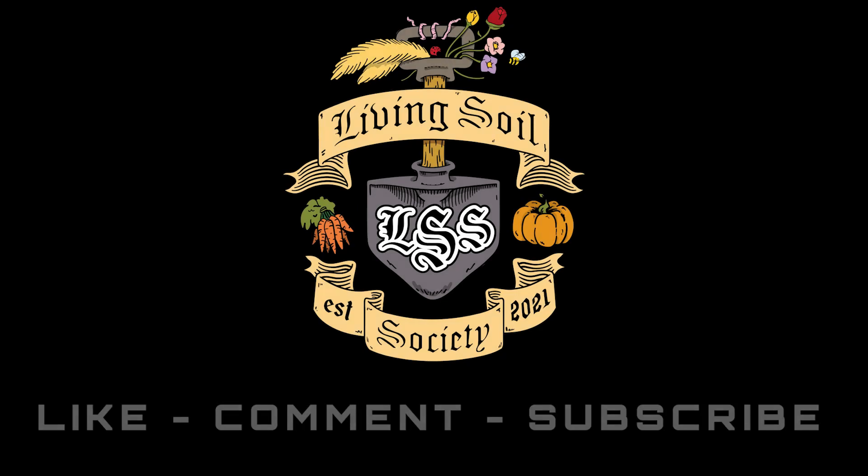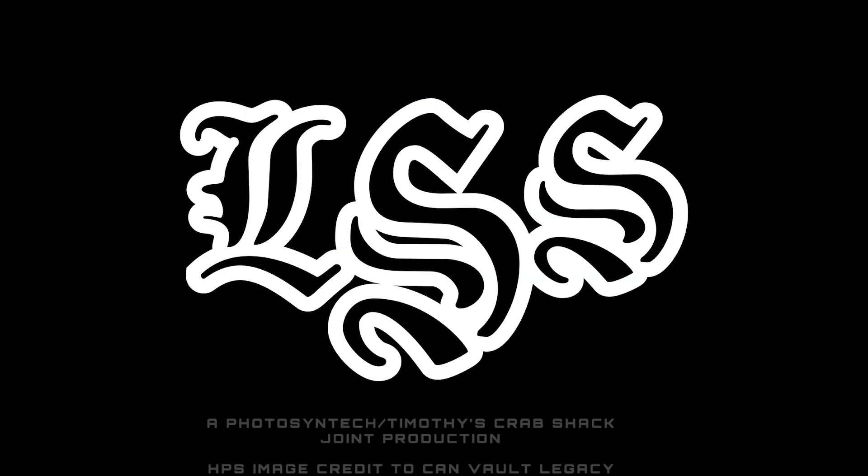I'm Matt, that's Tim — this is Living Soil Society. Thanks for joining us this week.